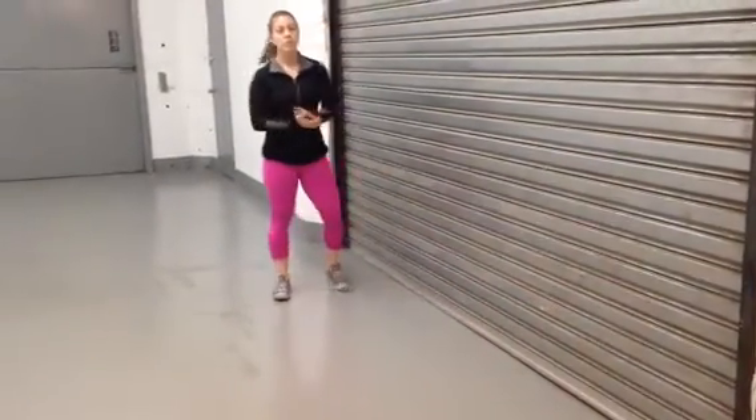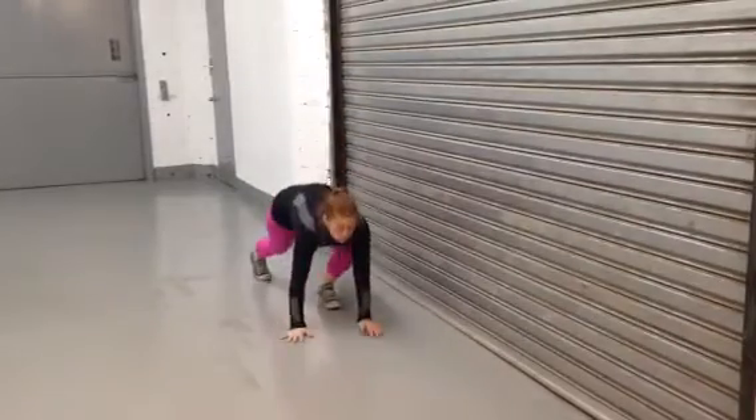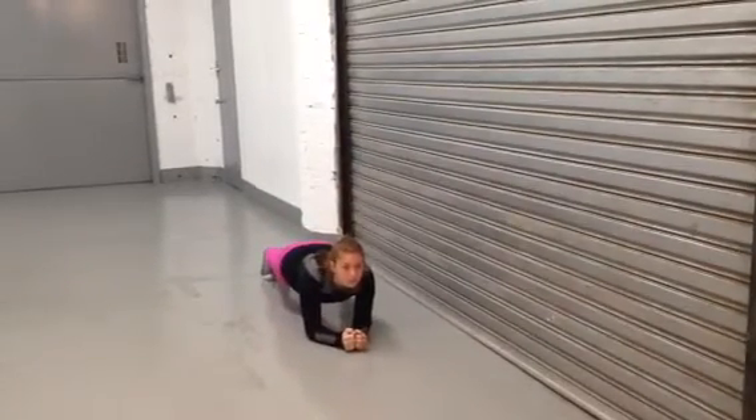All right, we're gonna do the next plank — 30 seconds. Let's see it: butt's down, back is flat. Great job.